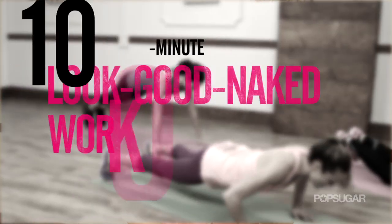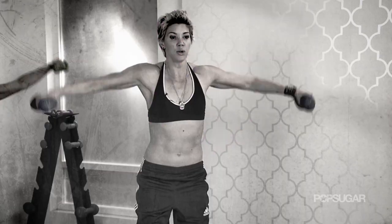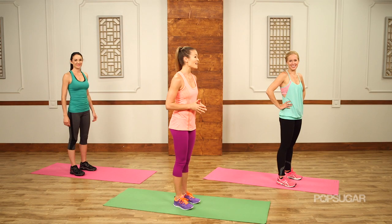We all want to look better naked, so I'm here to show you a 10-minute workout that'll have you feeling like a rock star in the buff. Let's do this. I'm ready to look good naked — how about you guys? Let's do it.